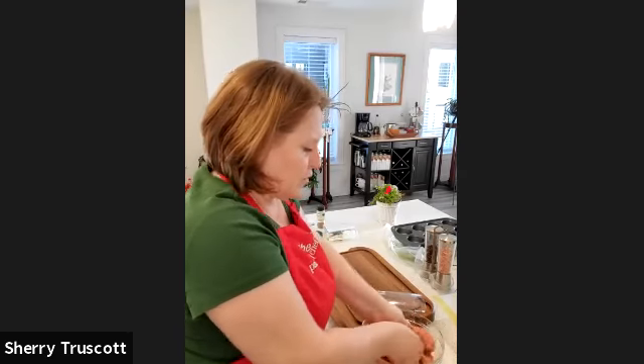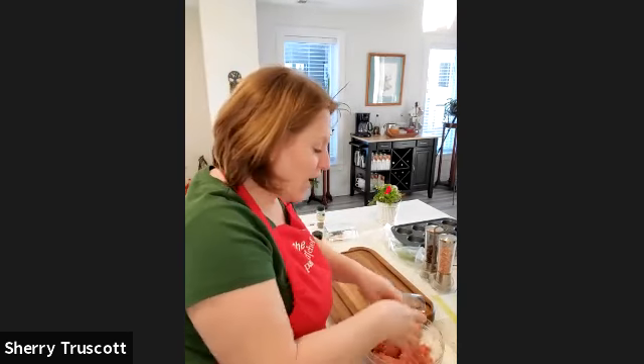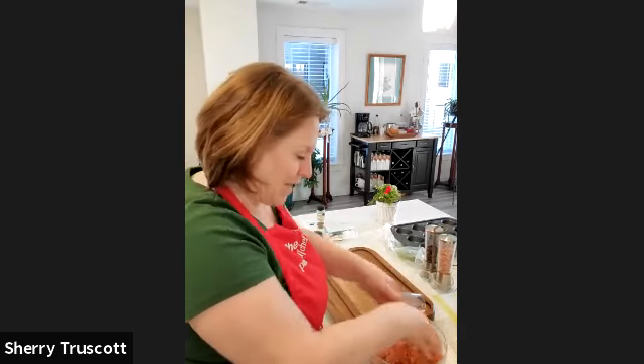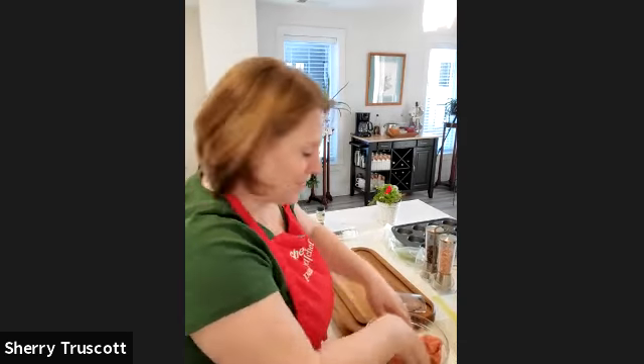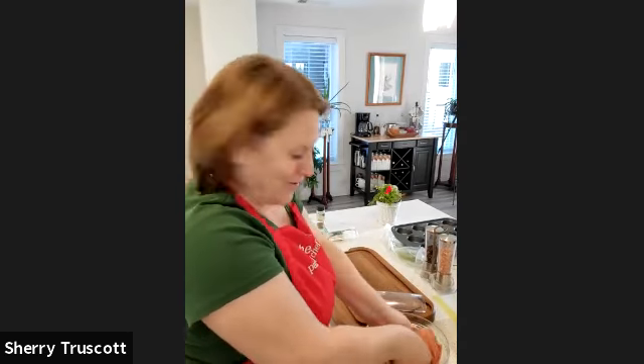A lot of people use crackers or breadcrumbs in their meatloaf, and you can totally do that if you want. In case you haven't guessed, we are making cupcakes — but the cake part itself is going to be meatloaf, and then the icing is going to be mashed potatoes. How awesome is that?